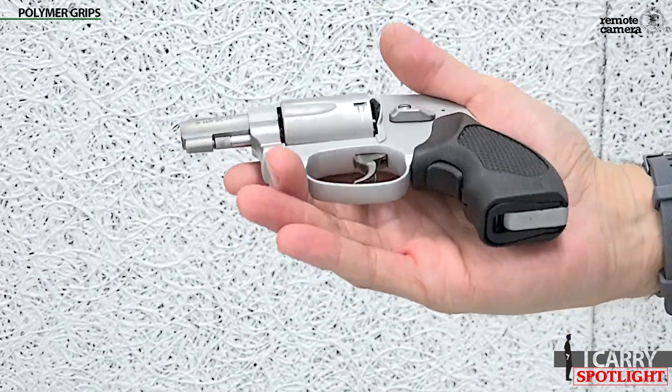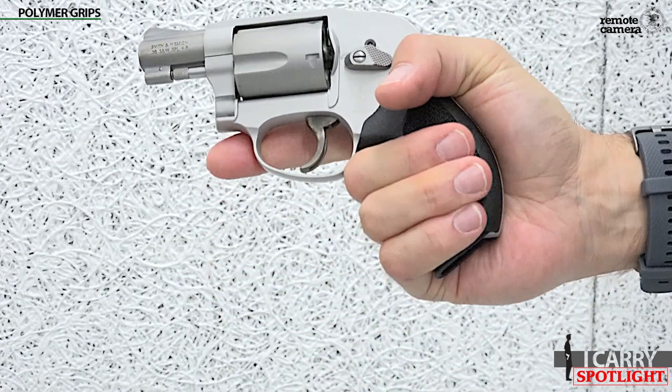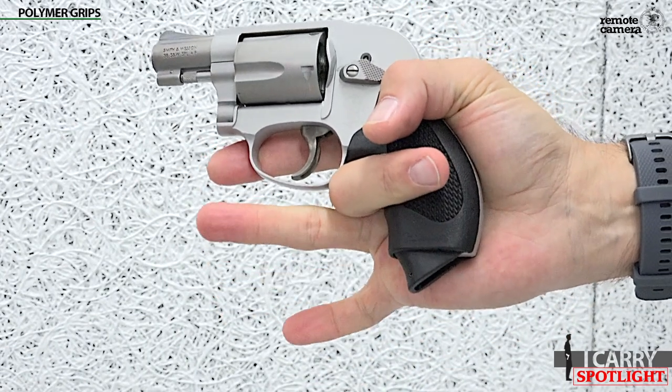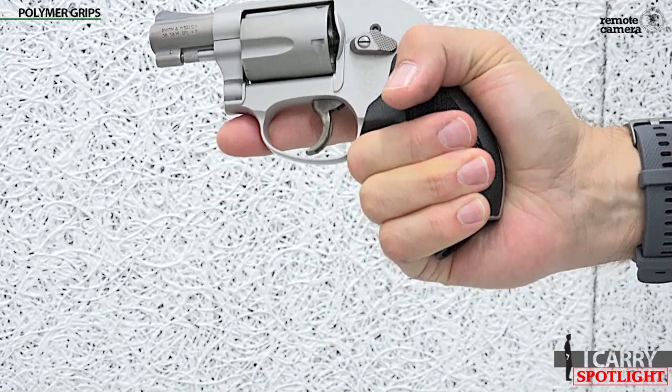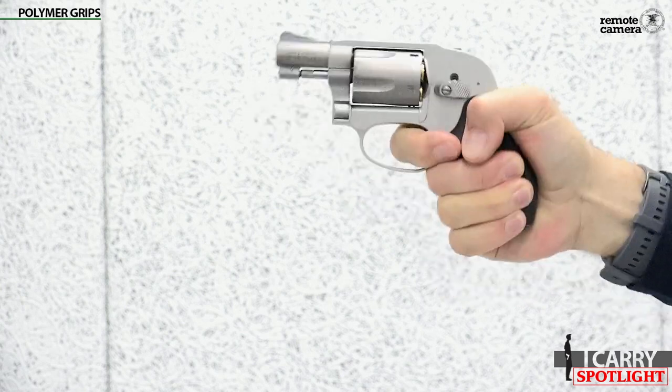However, when a firing grip is achieved, a button in the middle of the grip activates a hidden pinky extension that drops out of the bottom of the grip, allowing a full three-fingered grip. It's an innovative compromise between concealability and shootability.